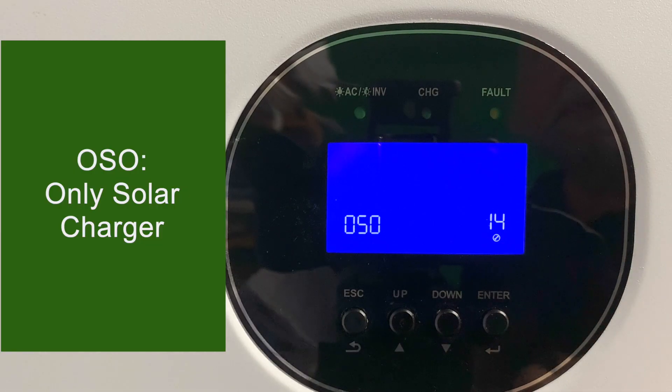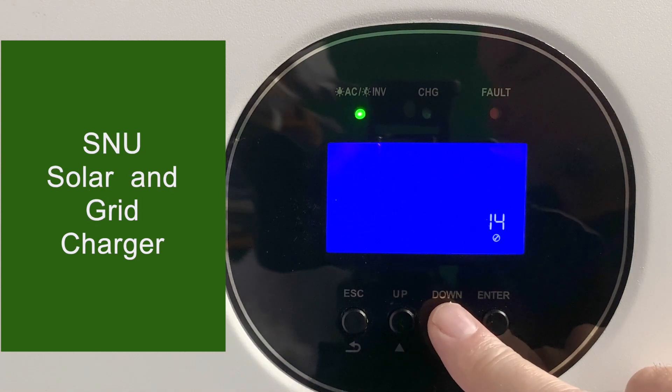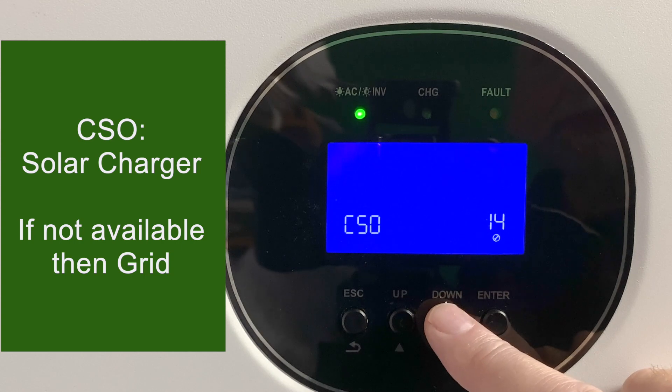Setting 14 has four different charging modes. OSO is only solar charger — only the solar charger works and the grid charger does not. SNU is solar and utility, where both chargers work at the same time. Charge utility gives the utility priority — it charges only off the utility until utility is unavailable, then charges off solar. Charge solar gives solar the priority — it charges only off solar unless solar is unavailable, such as at nighttime, and then charges off the utility.